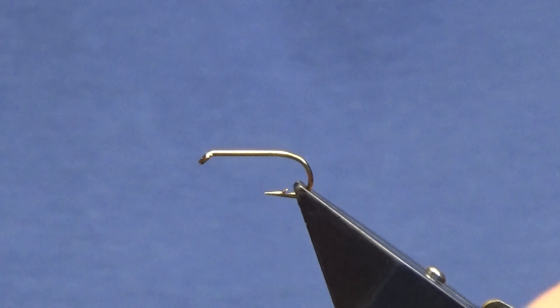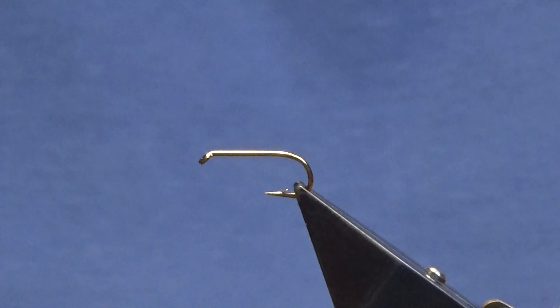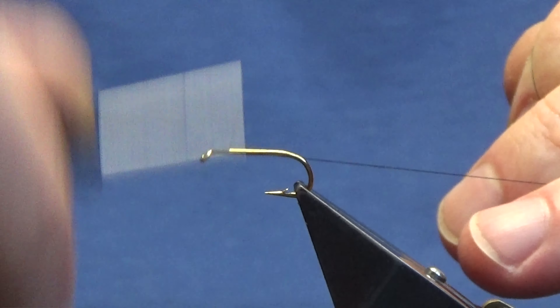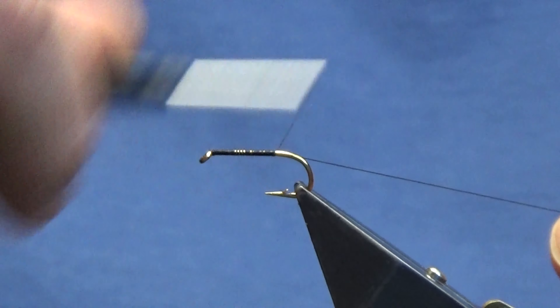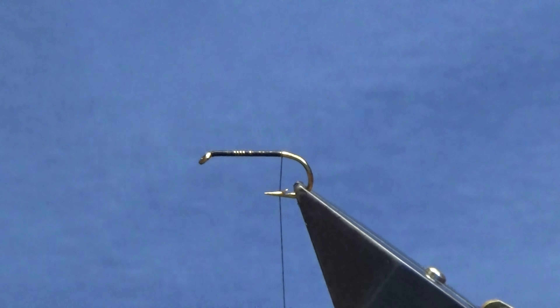The hook in the vise is a heavyweight Westfly hook — it's an Osprey hook in size 10. The thread we're going to use to tie the fly is the Unithread 80 in black. Just want to come in, get the thread started behind the eye of the hook, and we'll just run our thread down until we're sort of in line with the barb, then remove the waste piece.